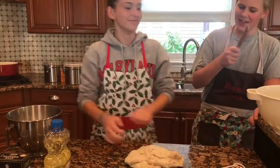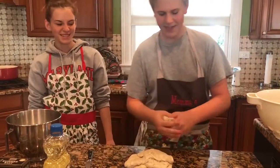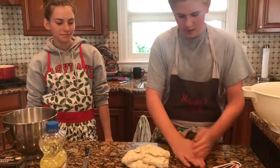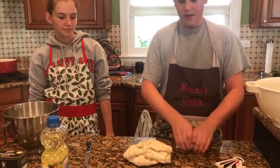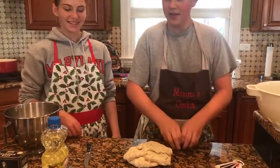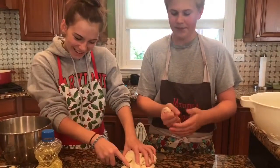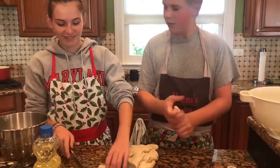Now we're just gonna cut it off into little pieces. Roll it out and make sure that it's in a long shape. We're just gonna roll it out.